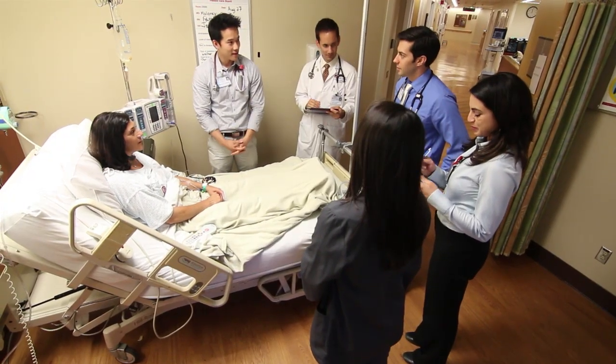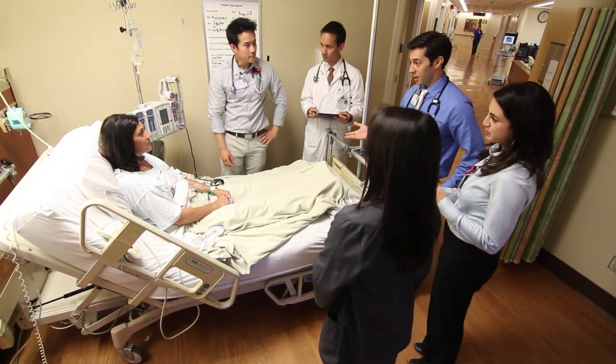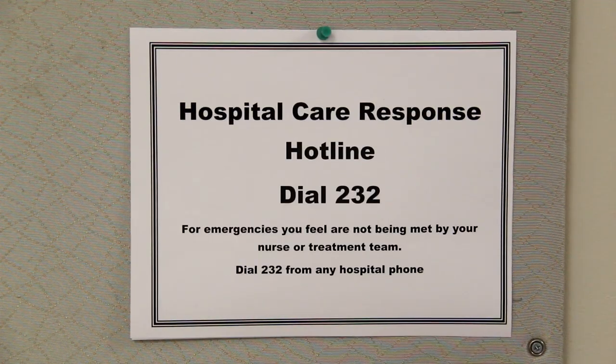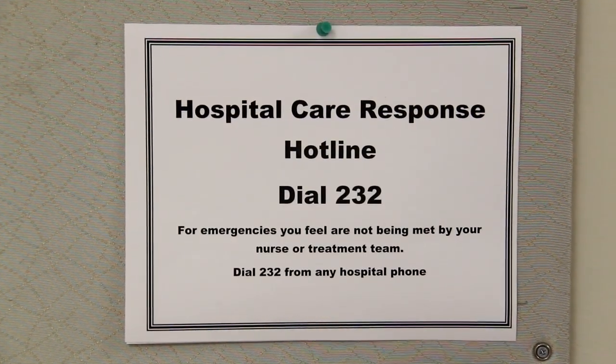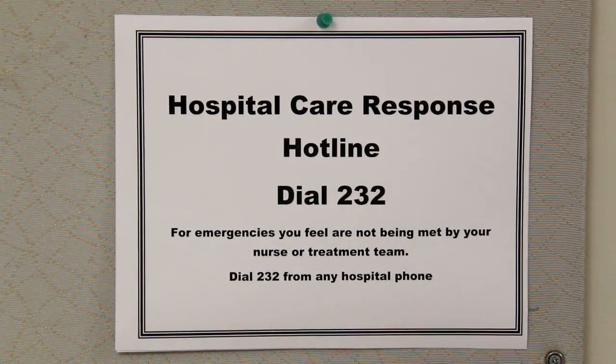If you have serious concerns regarding your medical condition or care, you are asked to communicate first with your health care team. If after talking with your health care team you feel the problem has not been addressed, consider activating the Stanford hotline. The number for the hotline is on the bulletin board in your room.